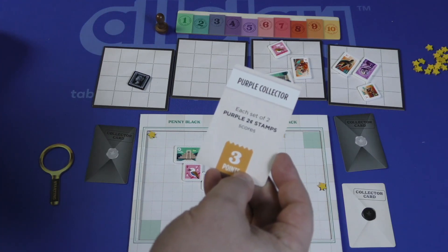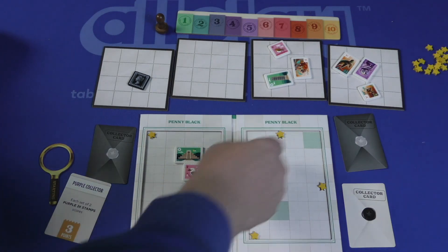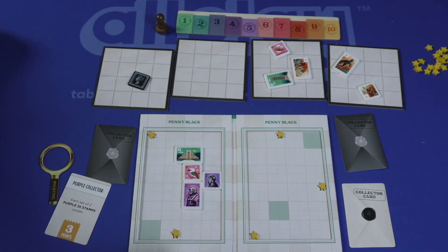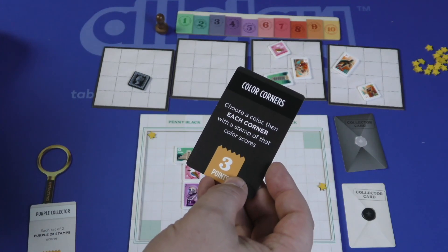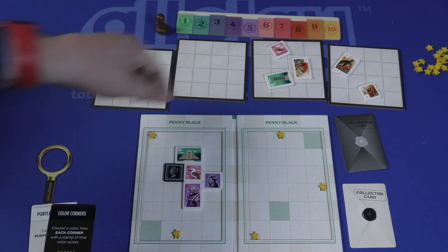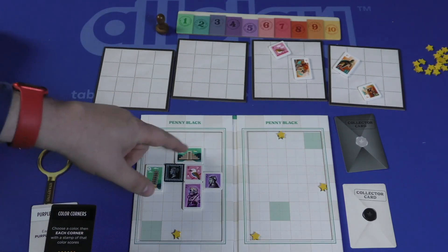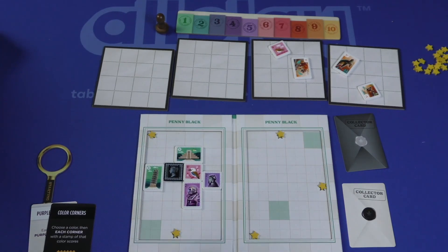You're going to be placing stamps trying to meet your goals. For example, this card says every set of two purple two-cent stamps scores three points. I got one, so I need to get another one — now I've got three points on this board. You score for your cards; like this one says choose a color and each corner with a stamp of that color gets three points. You also score for Penny Blacks — when there's a Penny Black on a board, it scores two times the number of the color that touches it the most. Here there are two greens touching it, so that scores four points.